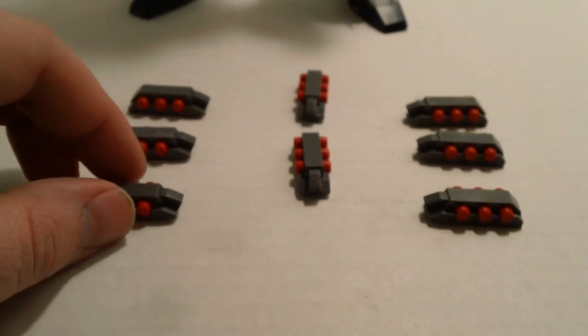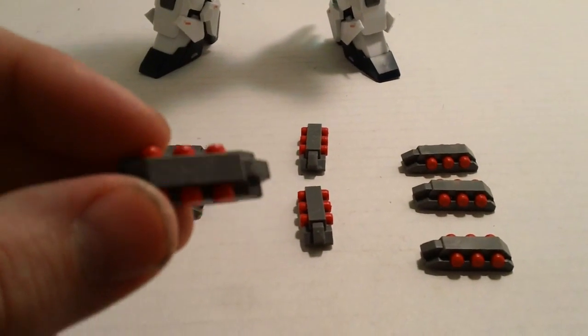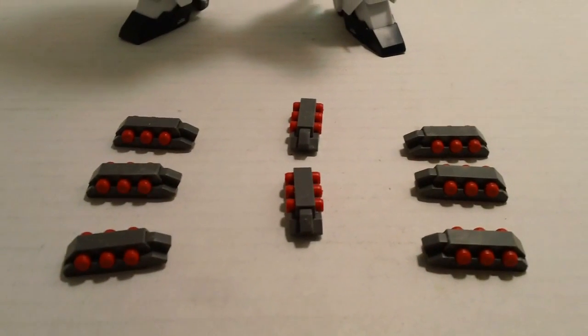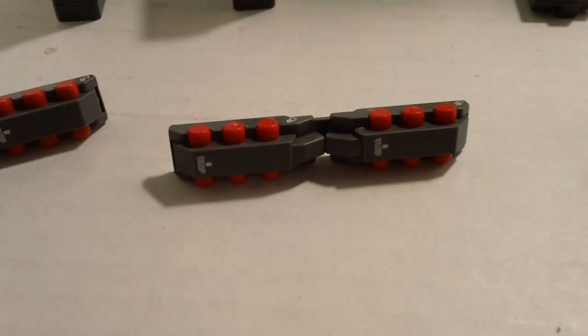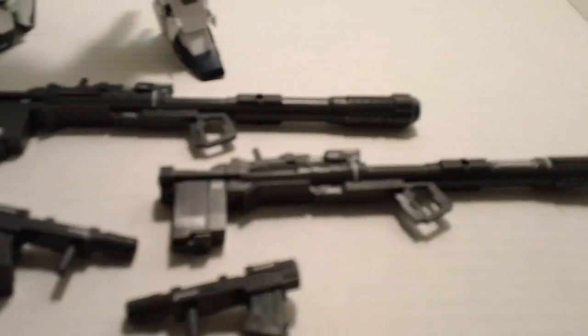Next, you get eight packs of hand grenades. You can remove the hand grenades, but all three are linked together so you're probably not going to be doing that much. Four of them you will connect onto the legs — two on each side — connecting to the hooks on each side. No real problems hooking them in; nice and solid.